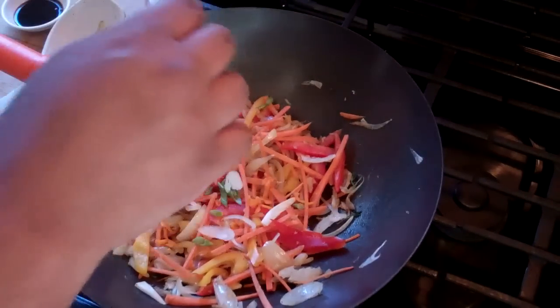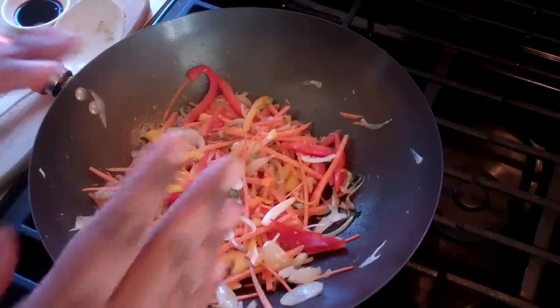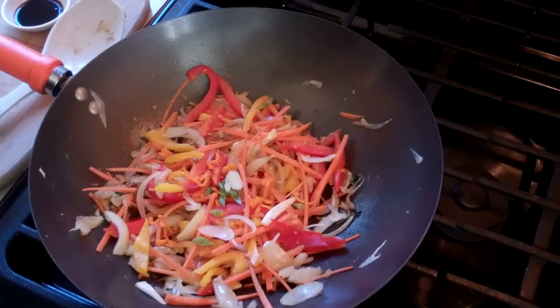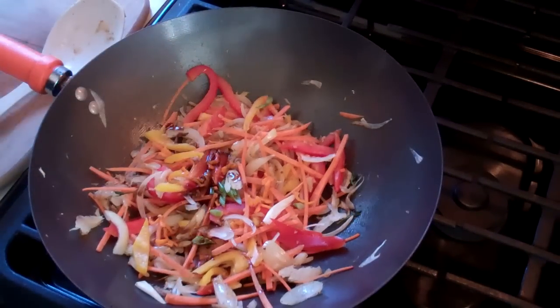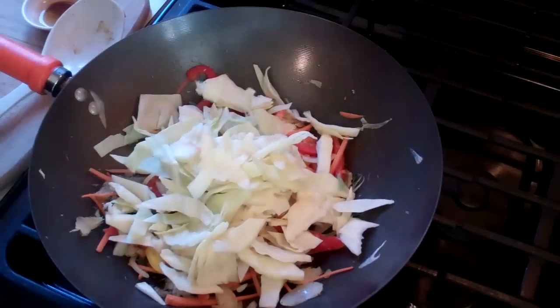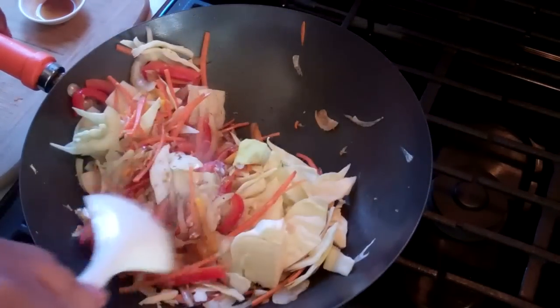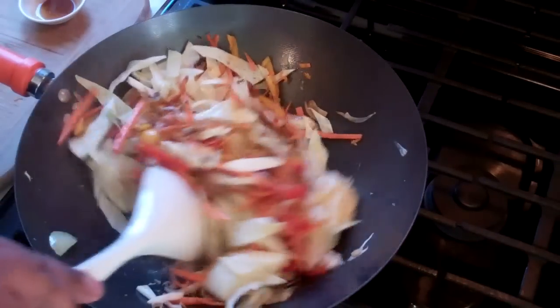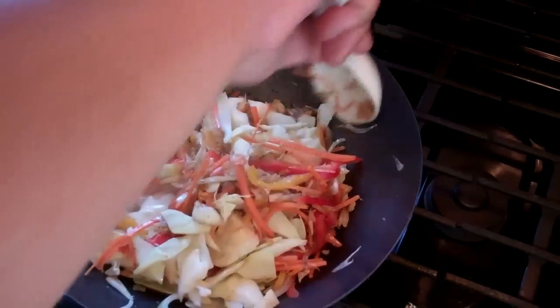Next up, we're going to add some chopped up scotch bonnet pepper — that is only about a quarter of a pepper. You'll notice me handling this with my hands; be sure to wear gloves or wash your hands with soap and water directly after. In goes a teaspoon of soy sauce, as well as two cups of chopped up cabbage. You'll notice we won't be using any salt in this dish, because the salted fish and the soy sauce will have enough salt in there to flavor this perfectly.